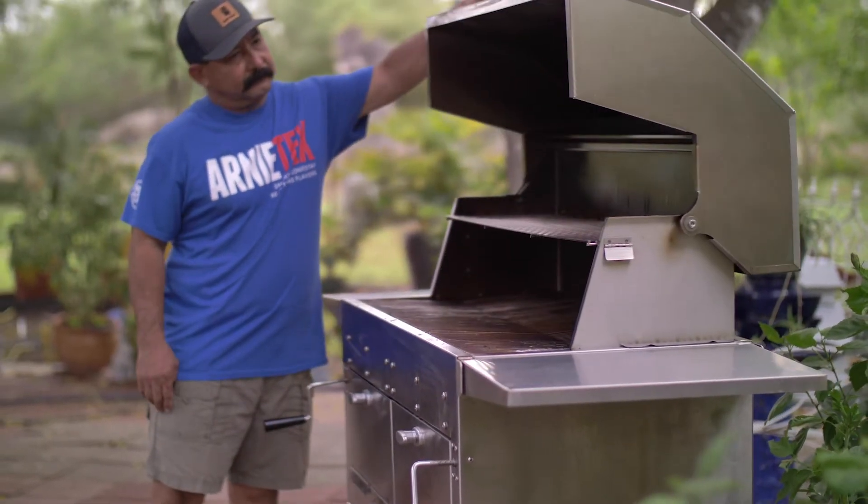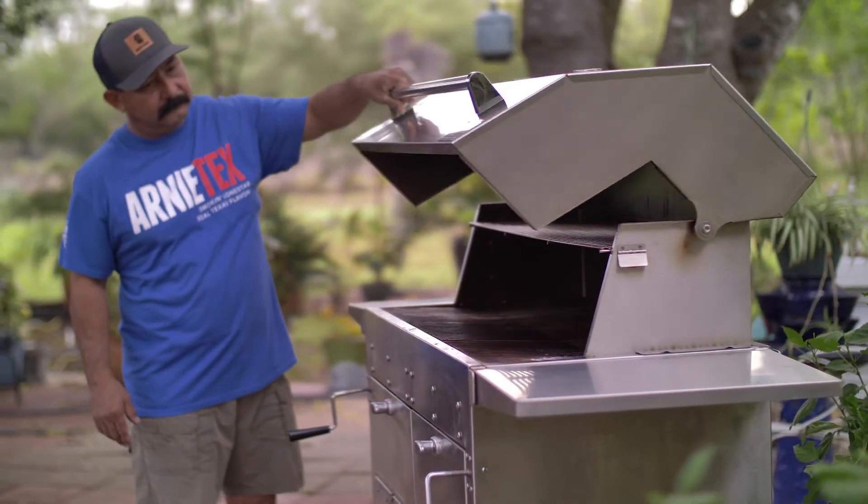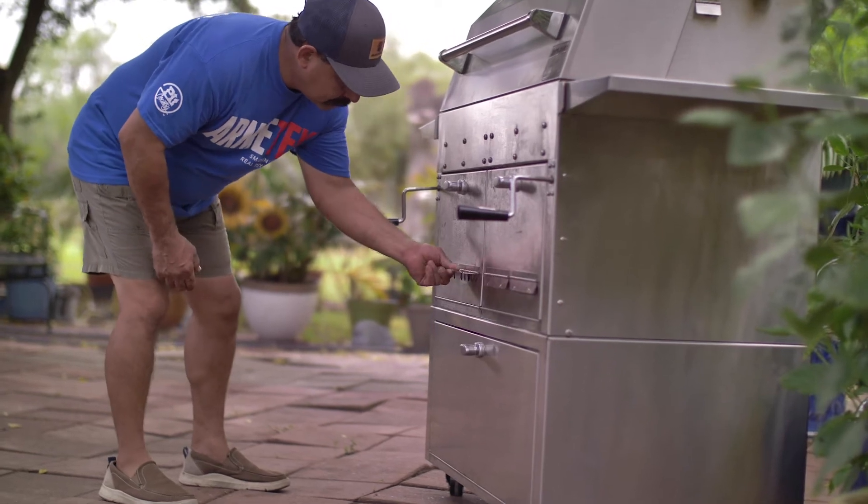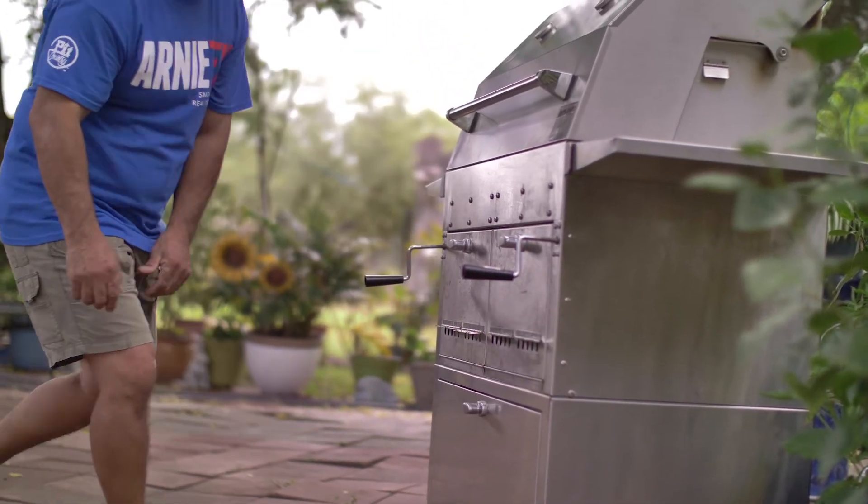One funny thing I noticed is that it's a little bit tall for a short guy like me, but the average person is probably going to find it perfect. The exhaust system is one of my favorite things — you have an exhaust on either side. Regardless of which way the wind is blowing, it does have a somewhat convection system by design, so it will cook nice and even. When you use your dual zone functionality, you can put the fire on whichever side you want and the exhaust on the other, which makes it very, very versatile.